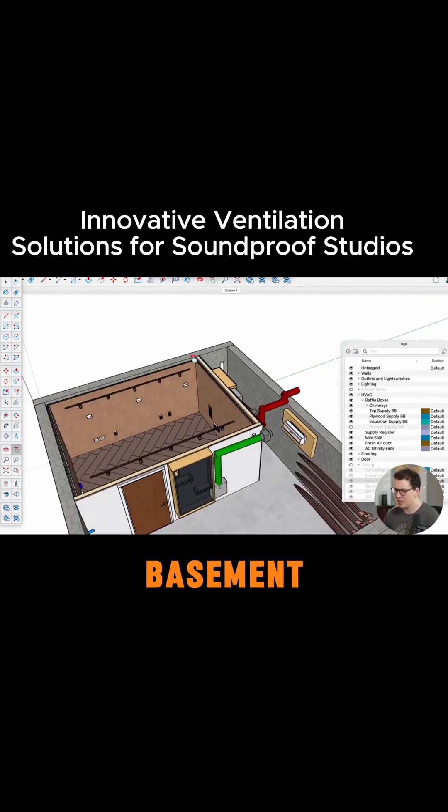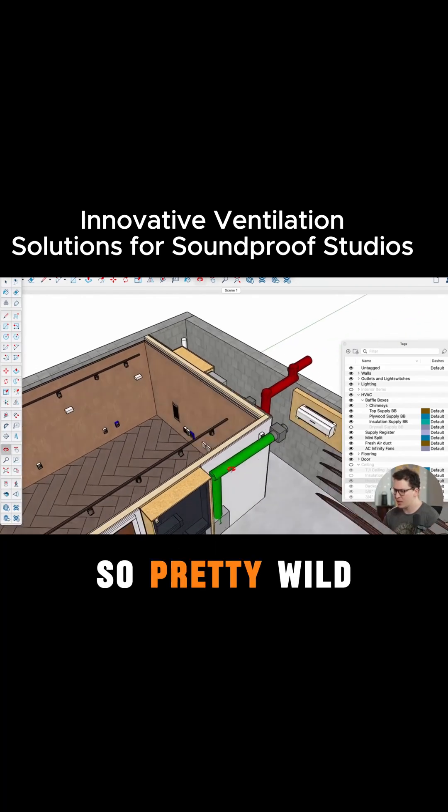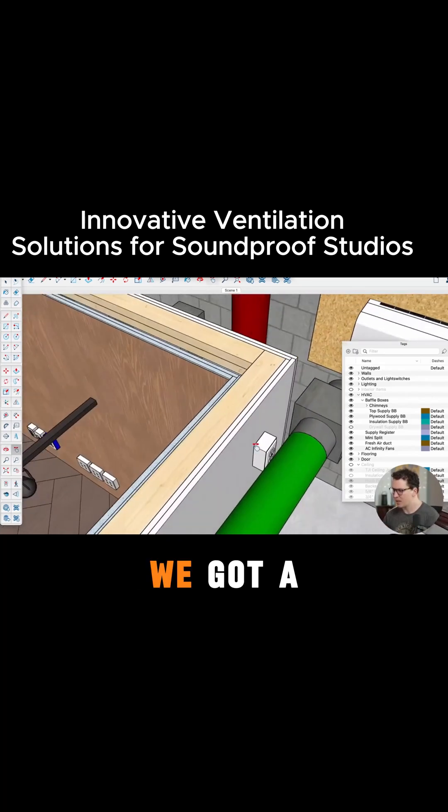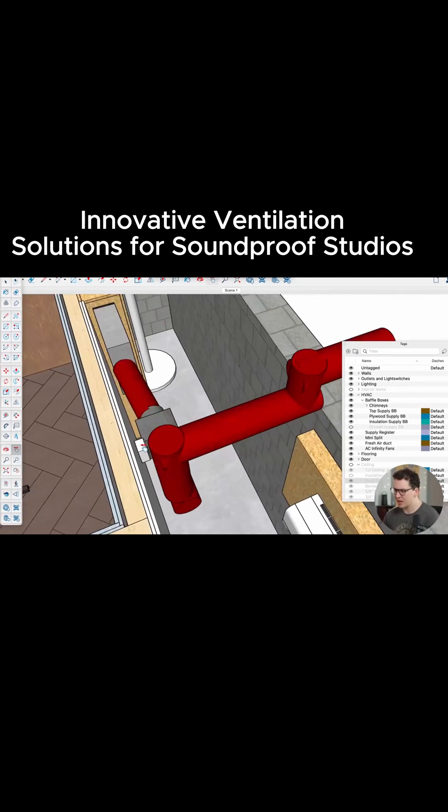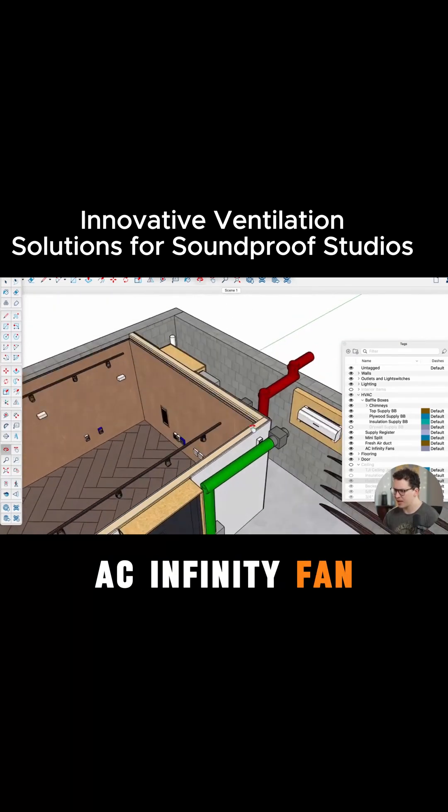It's sized for the whole basement even though it's basically heating this separate room that's not actually connected to it — pretty wild system. We've got a little outlet here to plug in the AC Infinity fan, and another outlet there to plug in the other AC Infinity fan.